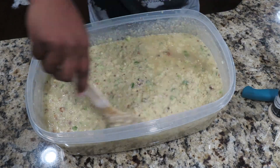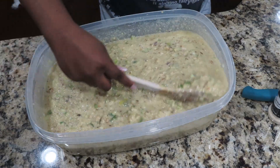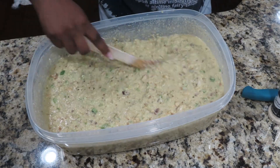Before you add your dressing to the pan, make sure you go ahead and melt down another stick of butter for your pan. I like to cook mine in the oven at 375 for about an hour and 45 minutes.